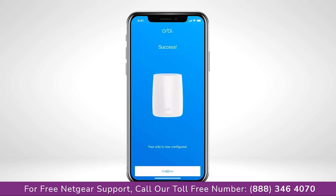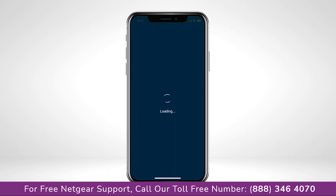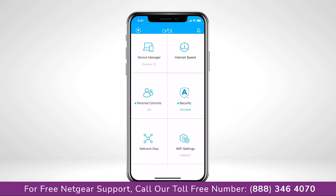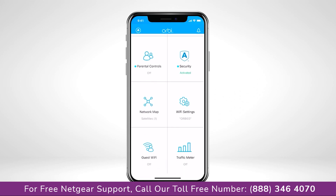Once connected with the new settings, you're all finished with setup. Now, on the Orbi app dashboard, you'll see all the features your Orbi system has to offer.